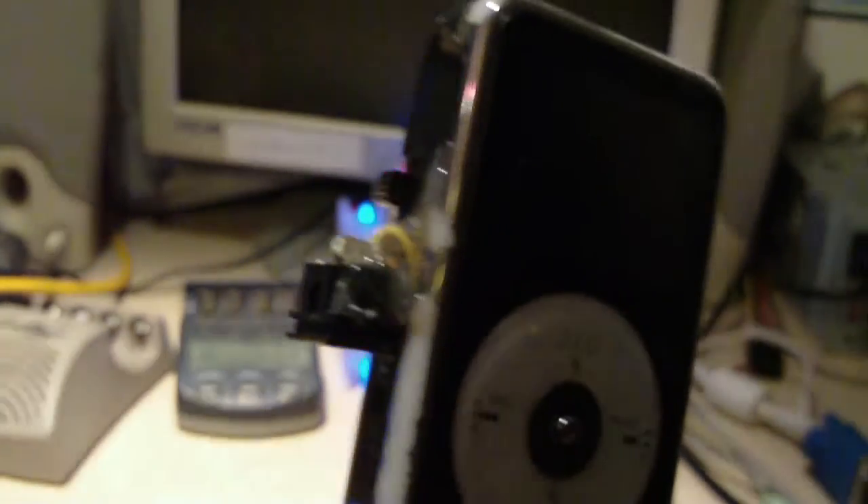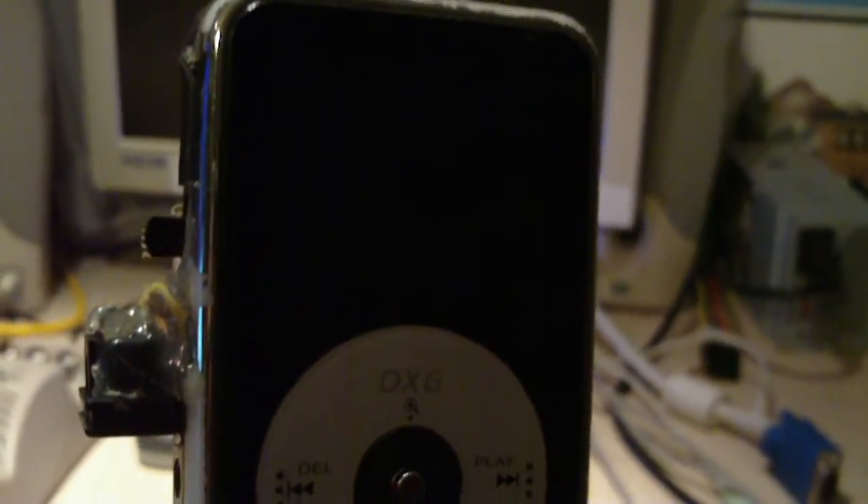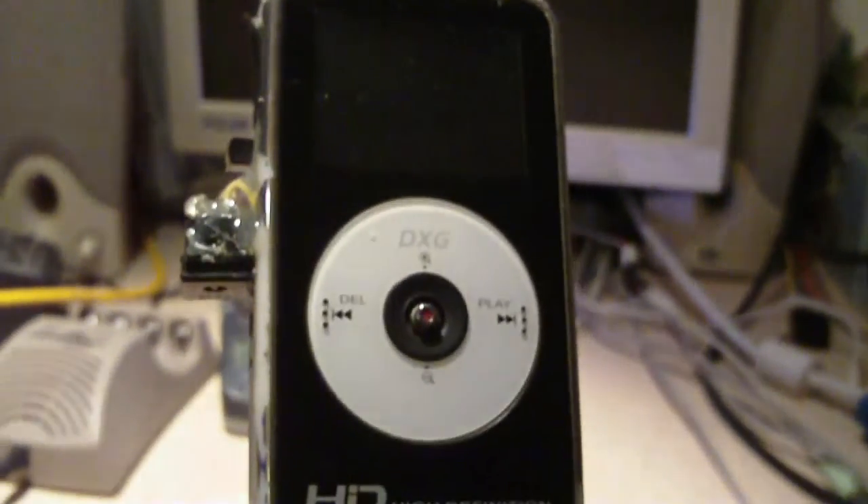Anyways, that's another modification I've done to my camcorder, and it kind of answers some questions for YouTube viewers about why in some videos you might notice a little bitty speck of dust in the upper left corner of the screen. Any questions or comments, feel free to ask.